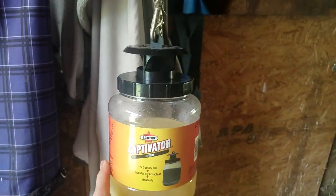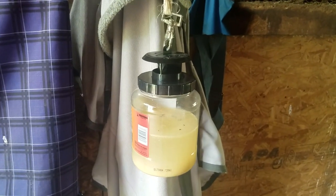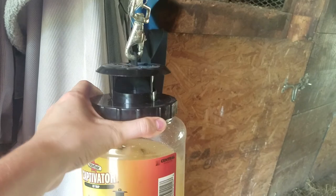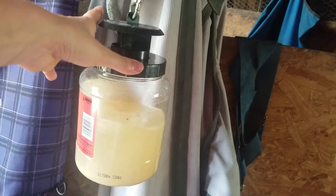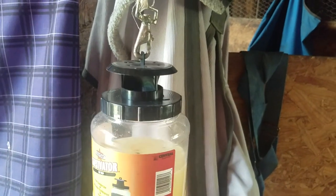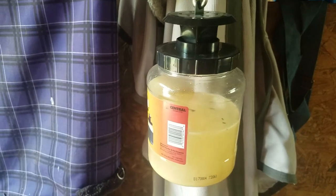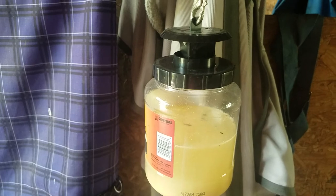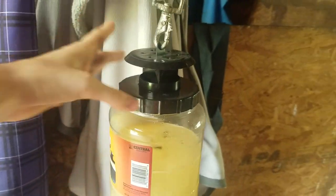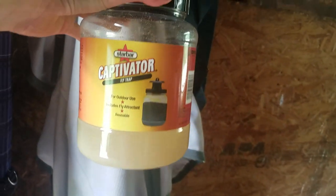The next thing I would highly recommend for your barn is these Captivator fly traps. They smell absolutely awful and they are absolutely disgusting when they're full, but you just fill this halfway with water and then put a packet of fly attractant in, and these will literally be full of flies. Then you take it outside, let it sit until all the flies die, dump it out, and either buy a new trap or you can get the refill ones. They smell absolutely awful, but they work like crazy.